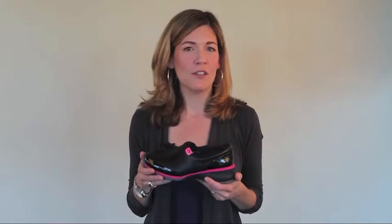Hi, I'm Tracy. I'm here to introduce KESA professional footwear. These are shoes designed for healthcare workers or people who are on their feet all day.